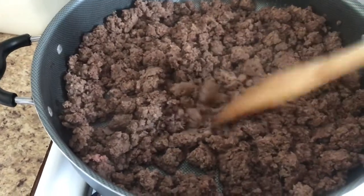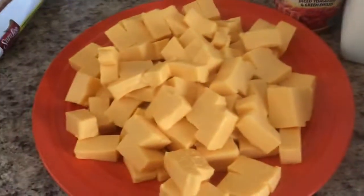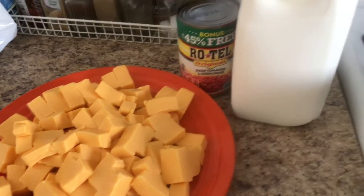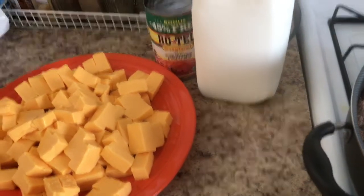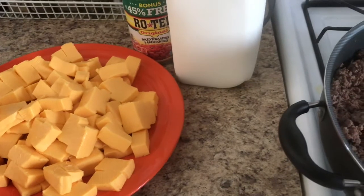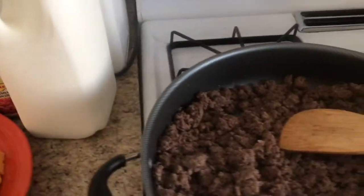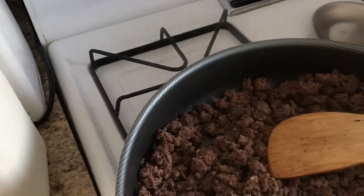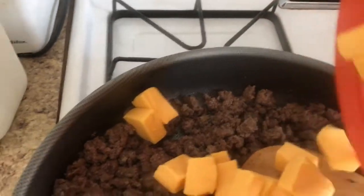That makes cooking much easier. The next step — I have Velveeta cheese that I cut into cubes, and I have a Rotel and milk, because you will need a little bit of milk. It doesn't have to be any particular milk — you can put any type: one percent, two percent, or whole milk. The one I'm using is whole milk. I'm gonna put all of the Velveeta cheese in here.